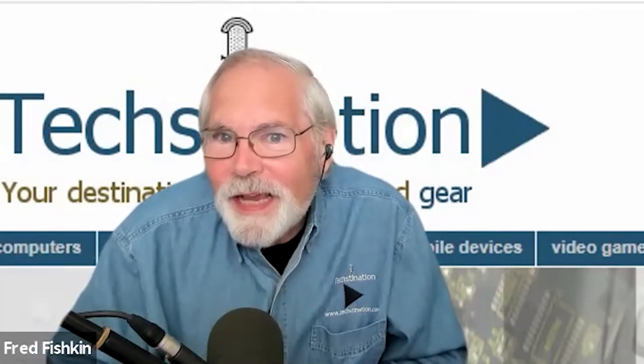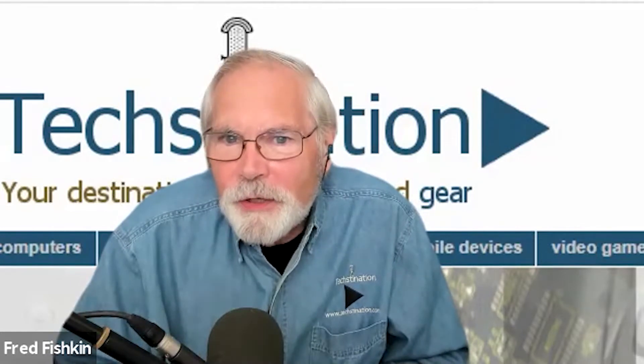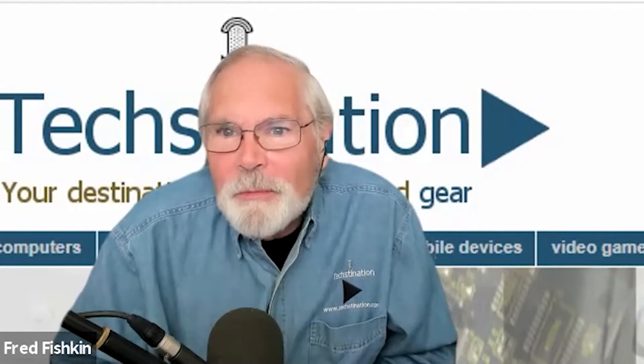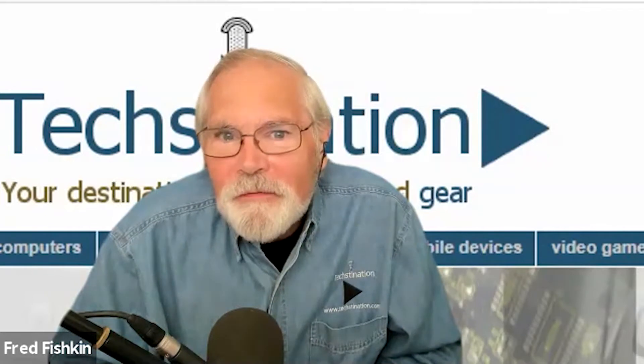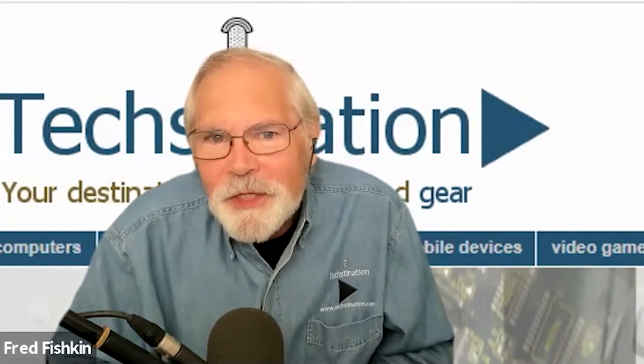Helping kids learn about tech and AI. Welcome back to another Techstonation interview. I'm Fred Fishkin. With us from STEMpedia is Chief Visionary Officer Abhishek Sharma. Thanks for taking the time, Abhishek. Thank you so much, Fred, for having me here.